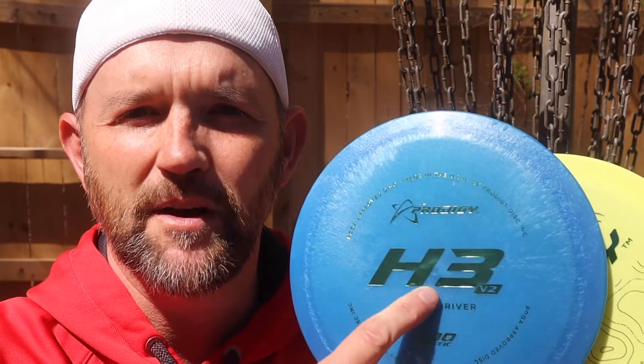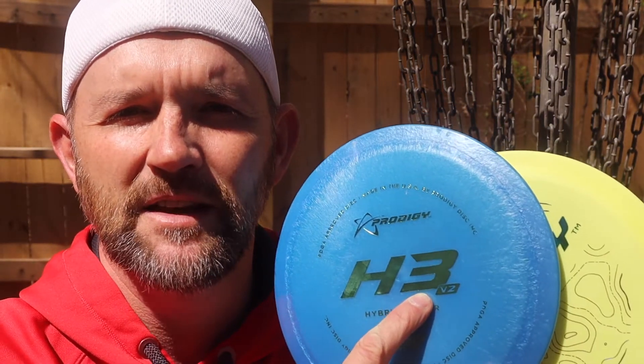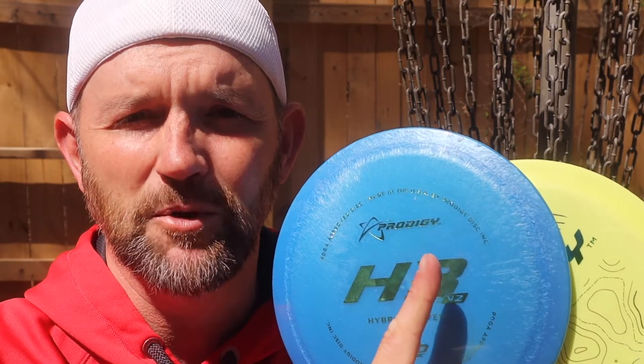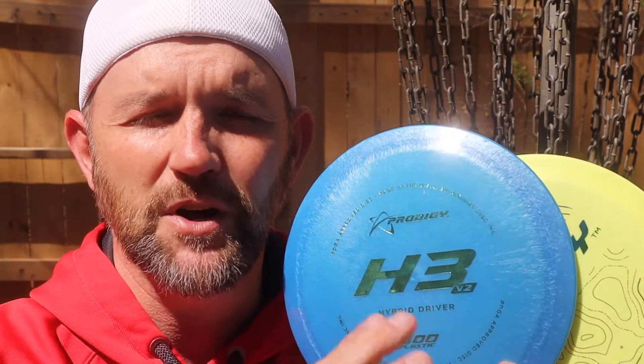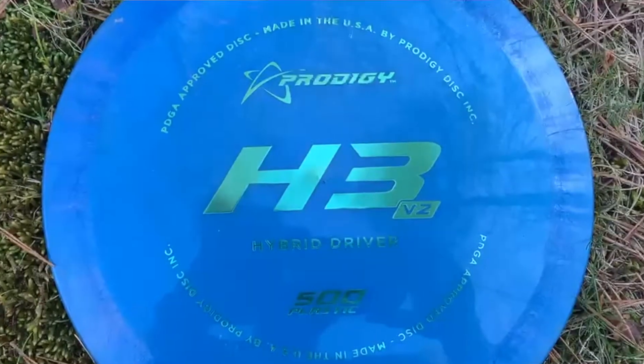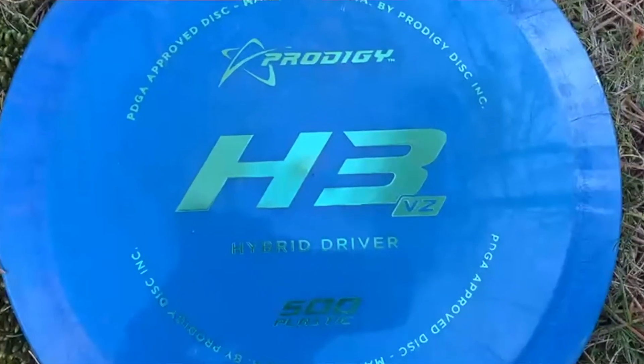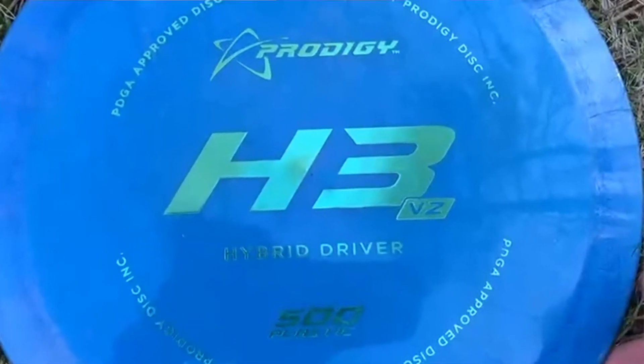For those of you who are new to the Prodigy numbers, let me give you a little rundown. The number basically means the stability — if it's a one, it's going to be the most overstable version of the disc, and it goes all the way up to seven, so a seven is going to be very understable. I think the H stands for hybrid, and it's going to be between a fairway and a distance driver.